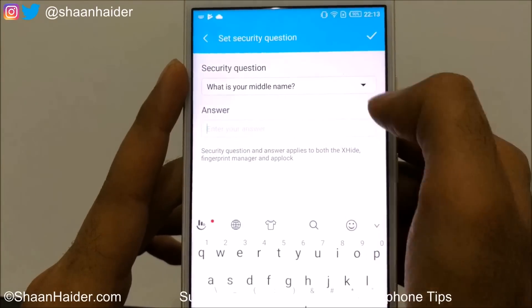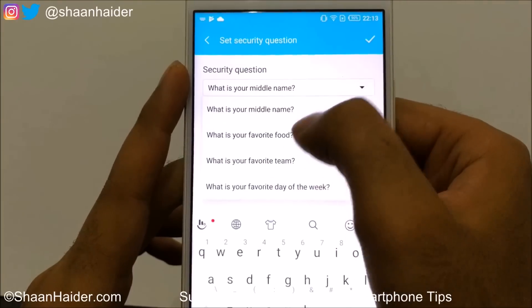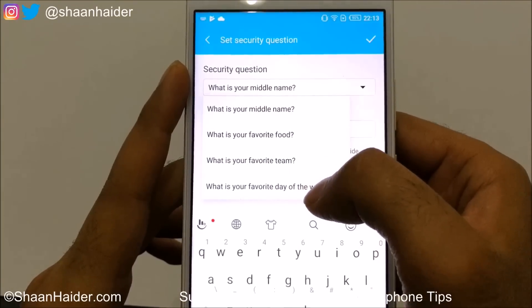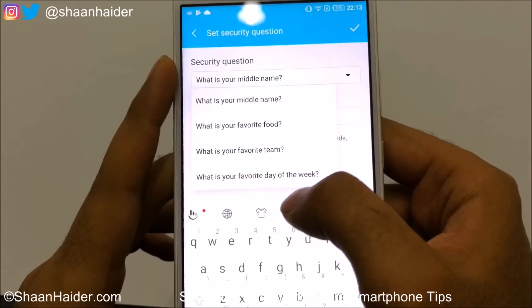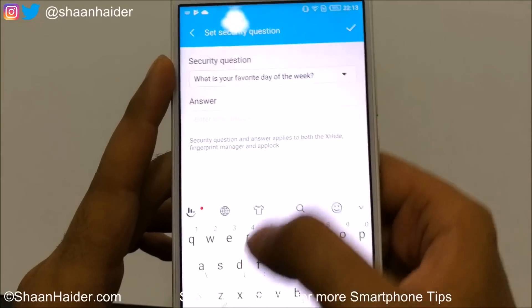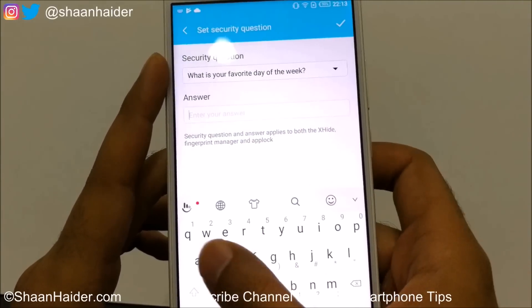Select any of the security question options — for example, 'What is your favorite team?' or 'What is your favorite day of the week?' I'll go with Sunday.